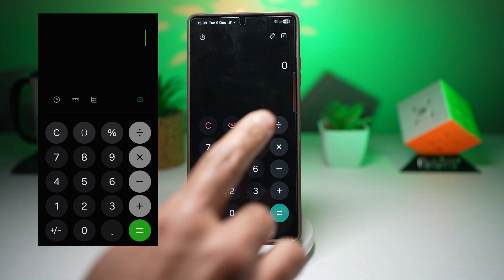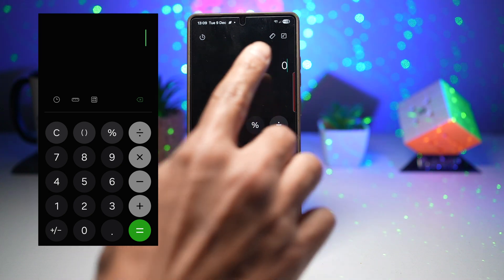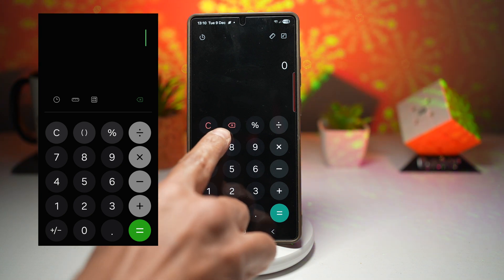The second change is the icons have now moved. The scientific calculator, the measurement converter, and the history icons have now all been placed at the top of the app. This gives the layout a cleaner and more organized look. In the older version, you had them right here just above C and the backspace.